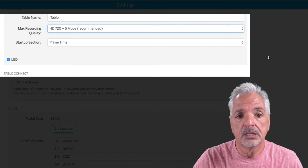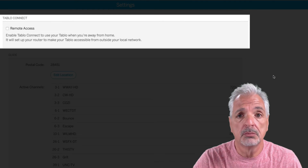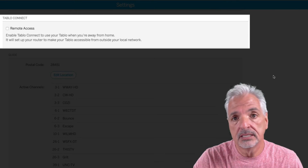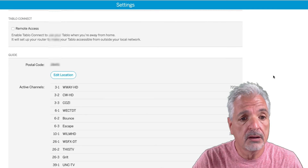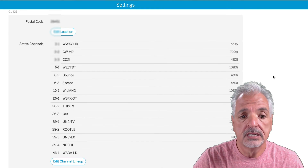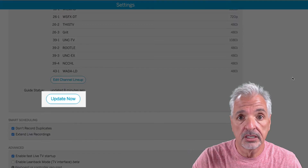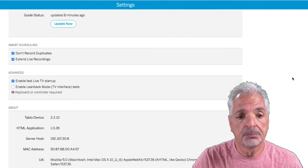There's also an option for Tablo Connect, which is a remote access feature. If you're away from your home network and out on the road, you can configure your Tablo to connect into your network and view your recorded shows — that's pretty cool. Here you can also see my channels. I have about 14 or 15 channels, and at any time I can do a channel scan by hitting Update Now to see if my Tablo finds any more over-the-air channels.